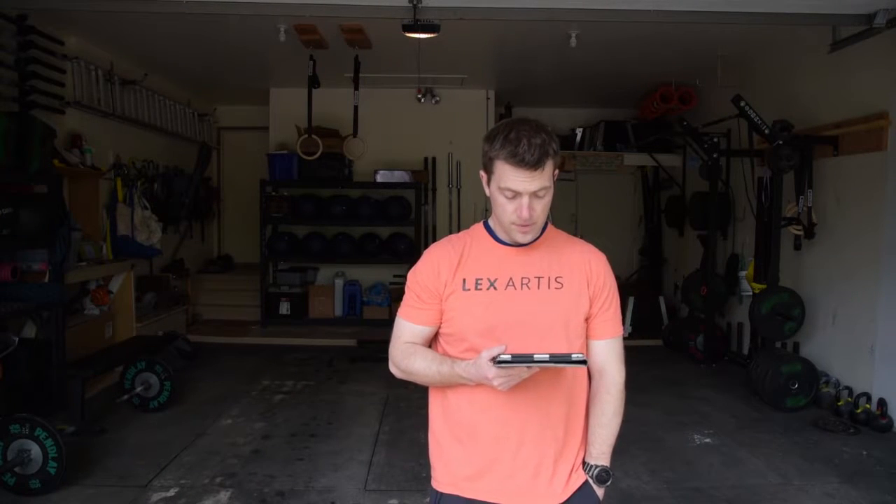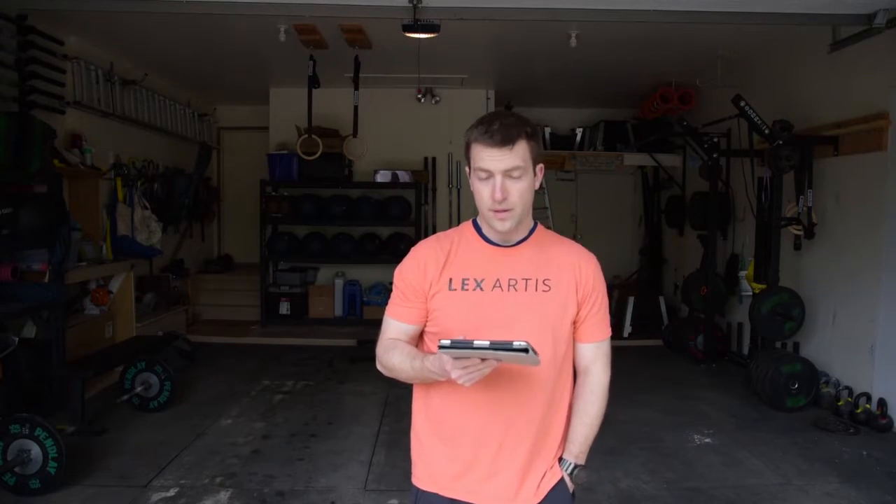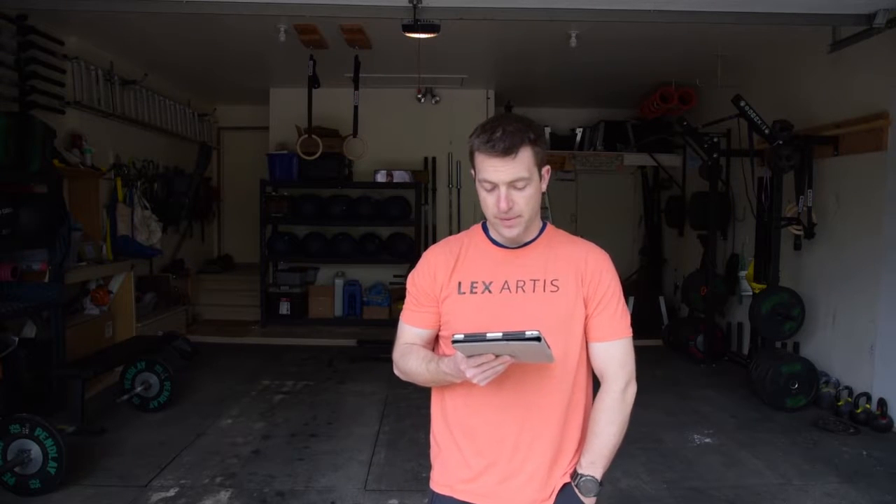Welcome to Duel of the Decades workout number two, part one. This has three two-minute AMRAPs in it.